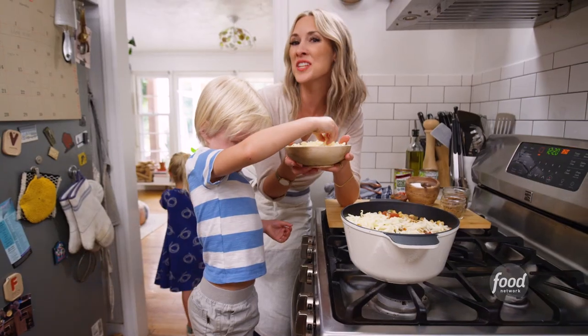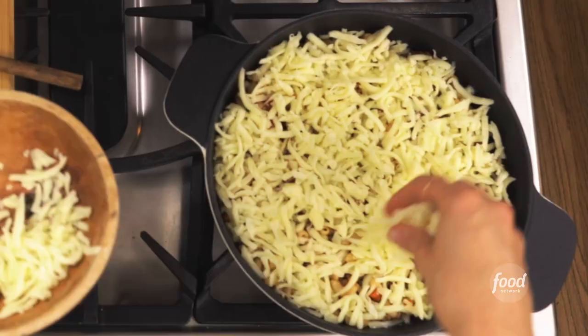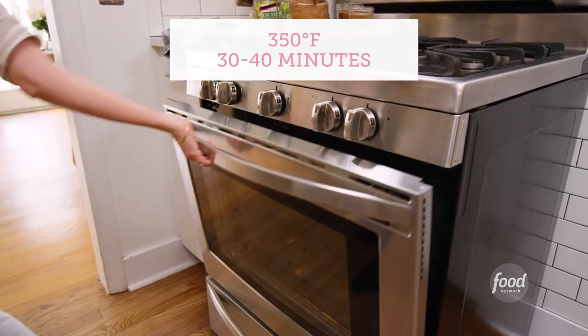Once the cheese is on, we're going to put it in the oven. Throw this casserole in uncovered for about 30 minutes. It lets everything sort of become one. The cheese gets brown and bubbly. Angels start to appear.